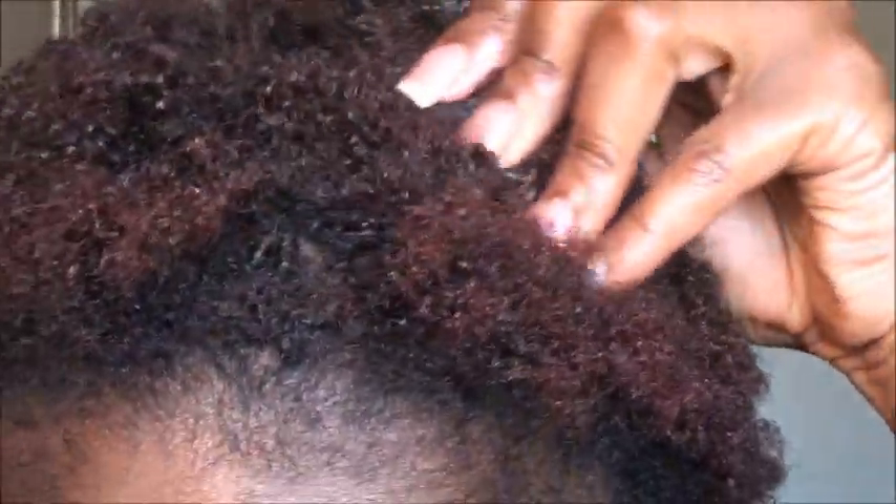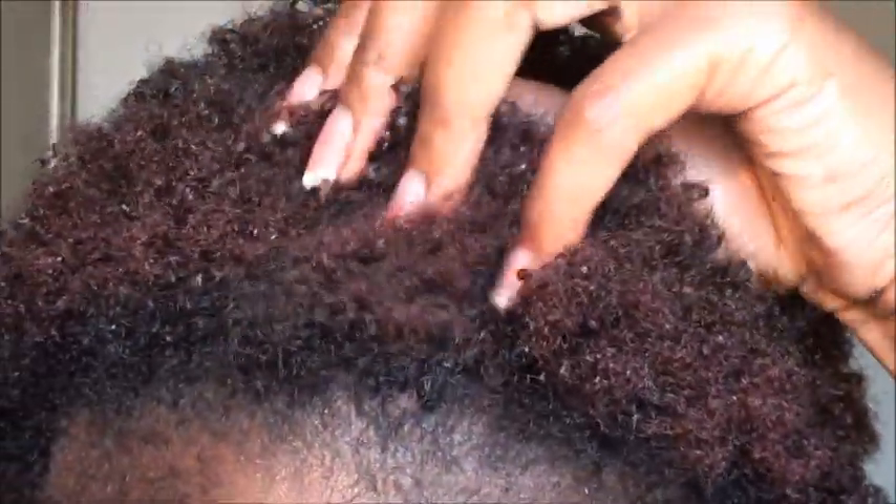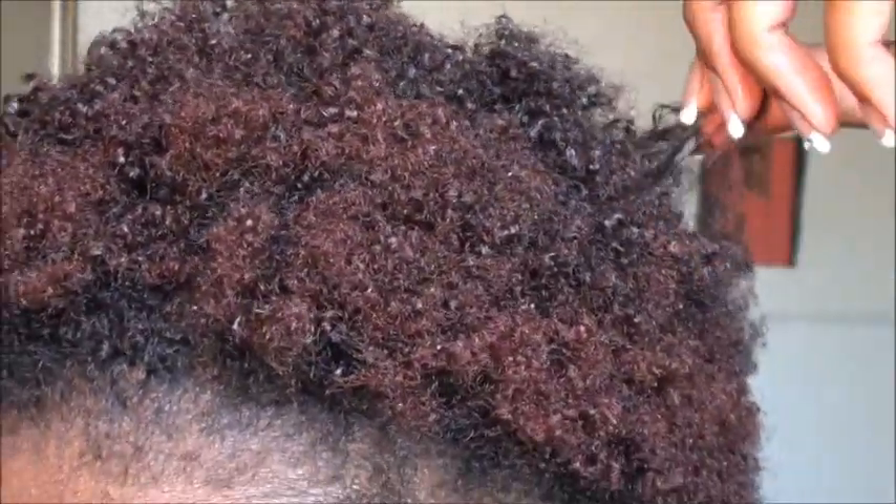My hair right now has lots of shea butter in it but there's no other product in it. Shea butter is so greasy that I'm going to go ahead and co-wash my hair. As you can see it's a dirty mess. I'm going to co-wash it, meaning I'm going to use conditioner to wash my hair because I don't want to use shampoo right now — just conditioner should be fine. It doesn't matter what conditioner you use.